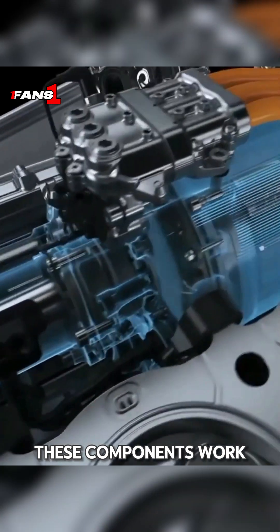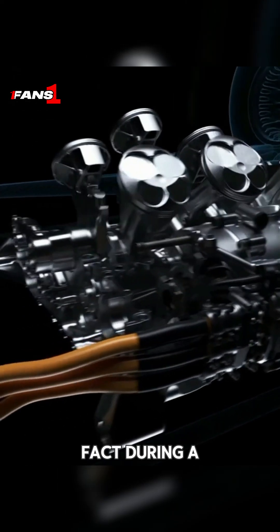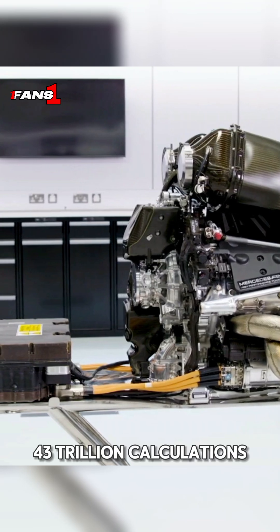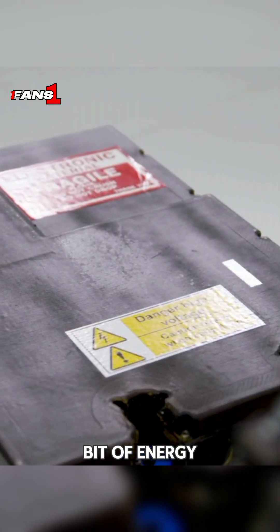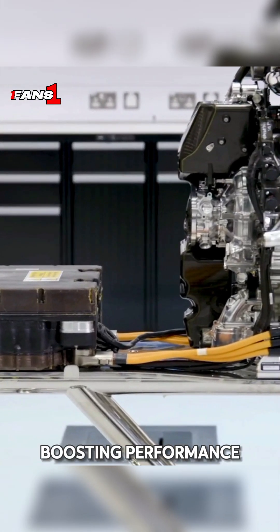These components work together to convert energy into a form that can be stored in batteries and used efficiently during races. Here's a fun fact: during a single race, these systems perform an incredible 43 trillion calculations. They make sure every bit of energy is used to its fullest potential, reducing waste and boosting performance.